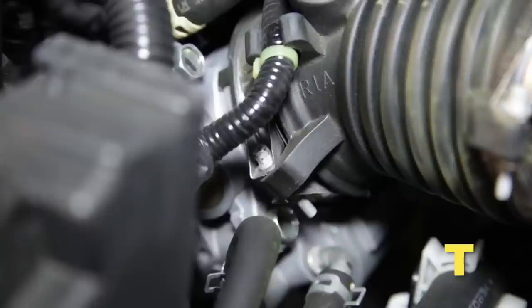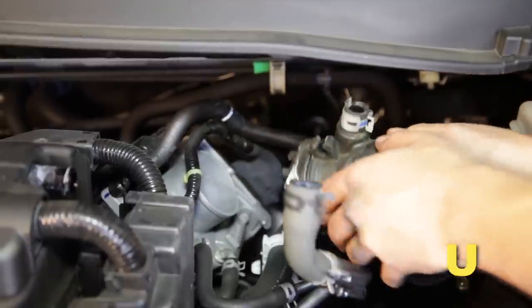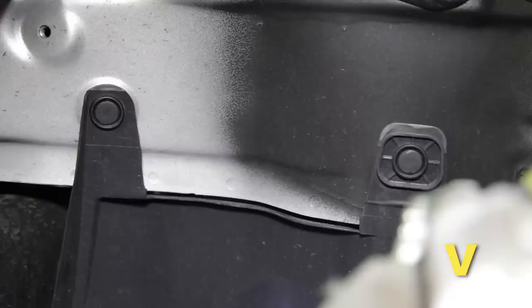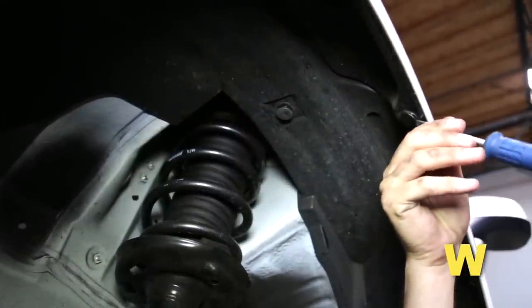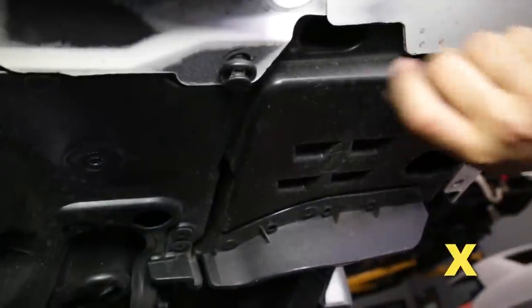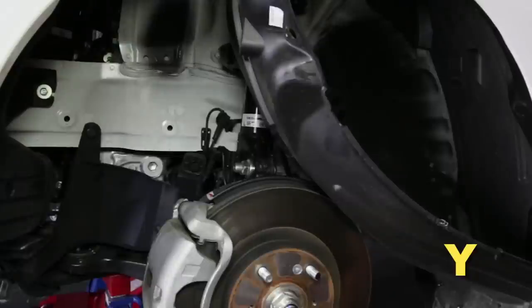Loosen the hose clamp at the throttle body. Remove the stock intake tube from the vehicle's engine compartment. Remove the two clips securing the side splash shield. Remove the three plastic clips securing the fender liner, then remove the two additional plastic clips securing the fender liner.